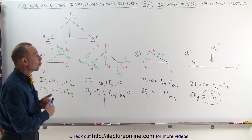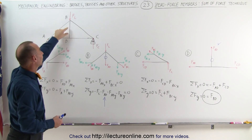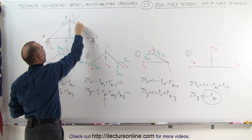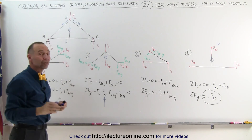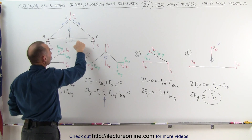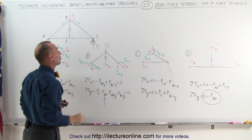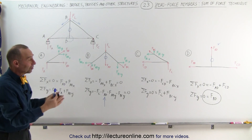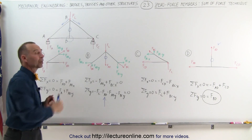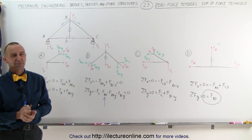In summary, there is only one member — the member between D and B — that carries a zero-force load. The force gets transferred to the two other members, and none of it gets transferred to this one. If you remember the rules from the previous video, looking at joint D: it's a three-member joint where two are collinear and the third is not, so that third one must be a zero-force member by those rules as well. We've now determined this in two different ways — either using the rules from the previous video or simply summing up the forces in the x and y-direction at each joint to determine the zero-force members. And that's how it's done.